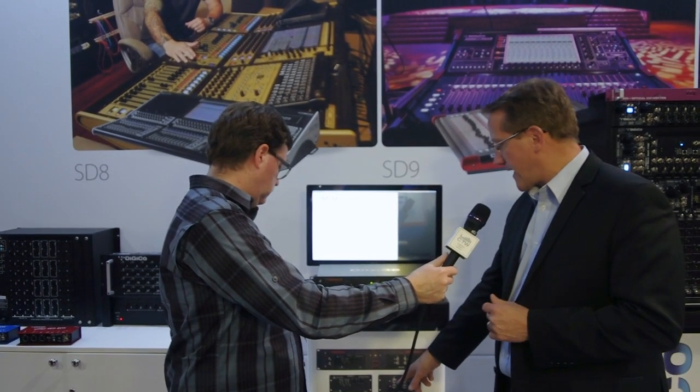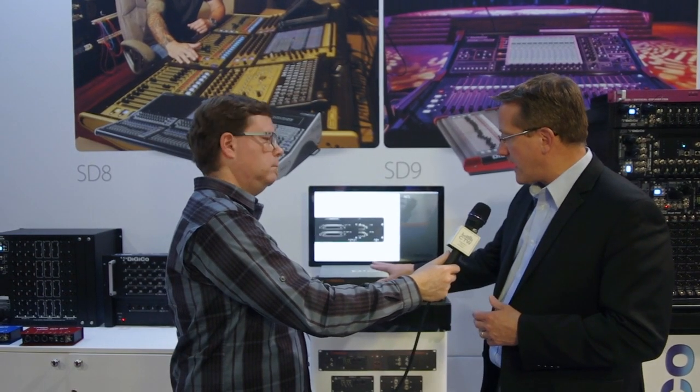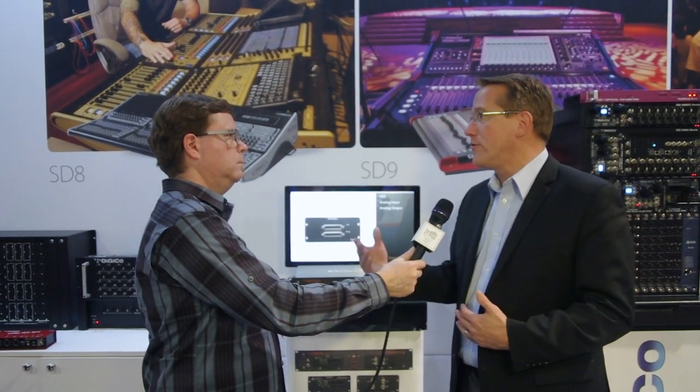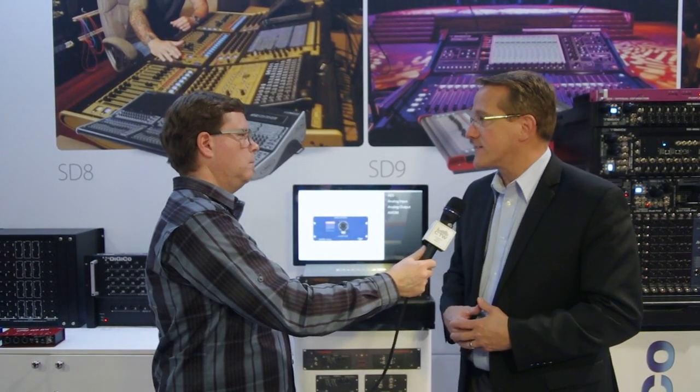There's also a MADI over Cat5e card. We're able to use all of these cards in the Orange Box system, but we're also using these same cards in our new DiGiCo S21, which we can talk about next.